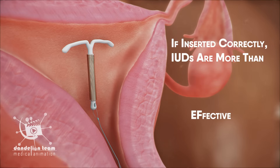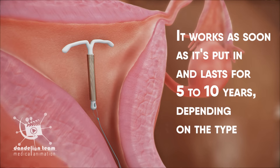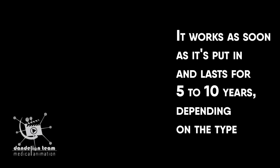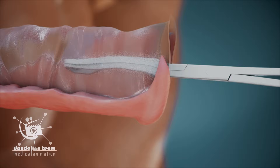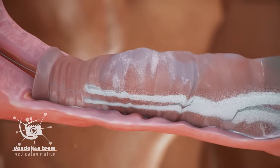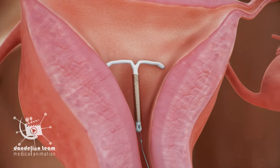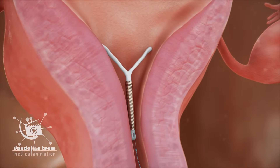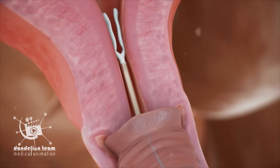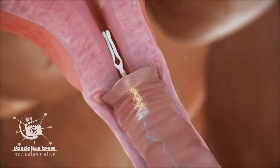If inserted correctly, IUDs are more than 99% effective. It works as soon as it's put in and lasts for five to ten years, depending on the type. It can be taken out at any time, and it's then possible to get pregnant straight away.